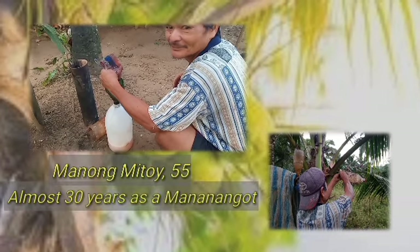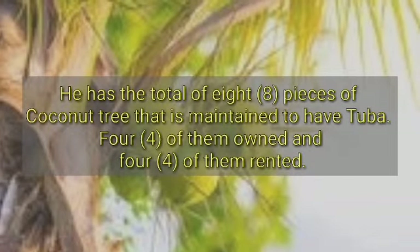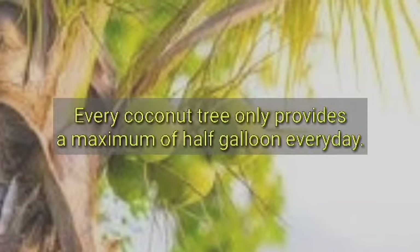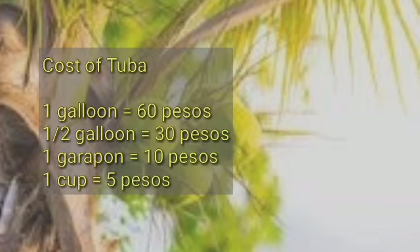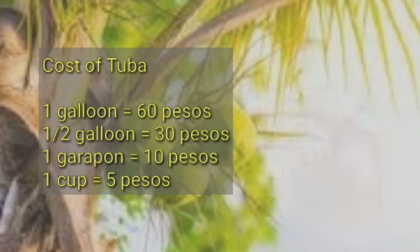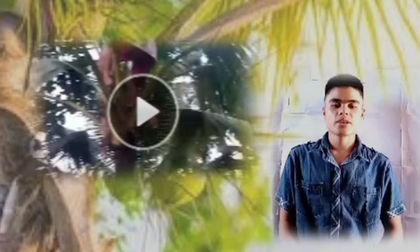One resident of Barangay Quezon named Mitoy, 55 years old, has been a manananggot for almost 30 years. Every market day he goes to sell his gathered Tuba. He maintains eight coconut trees — four owned and four rented. Since every coconut tree provides a maximum of half a gallon per day, he can gather four gallons every day. As of now, one gallon equals 60 pesos, one half-gallon equals 30 pesos, one garapon equals 10 pesos, and one cup equals five pesos. Here is a video on how he manages his life as a manananggot.